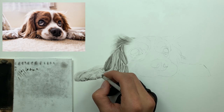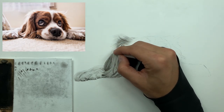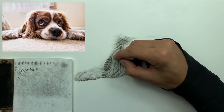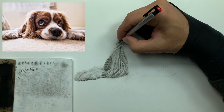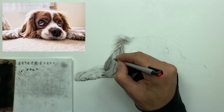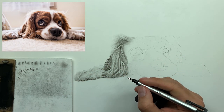Now I'm taking my smudger and blending a lot of those different lines — not all of them — that I just laid down with my hard charcoal. See what that does: it softens things up while still keeping those clumps of fur intact. Then if you want a more refined look, you can go back in with your Mono Zero eraser and continue to retrieve those higher values, giving you more and more texture.